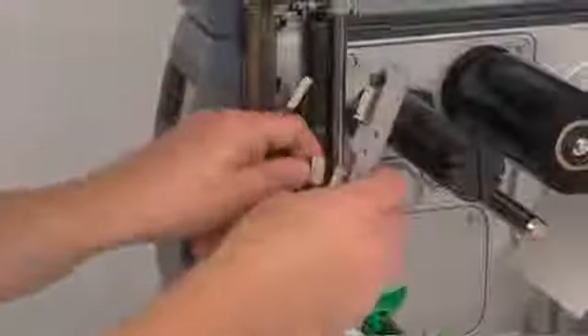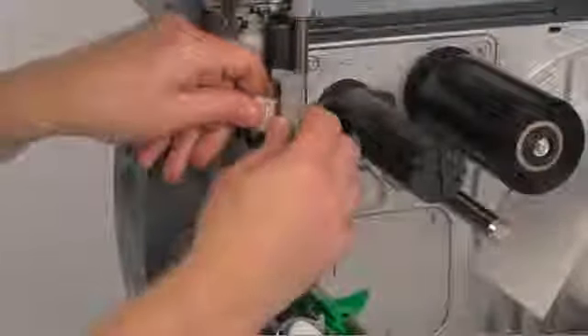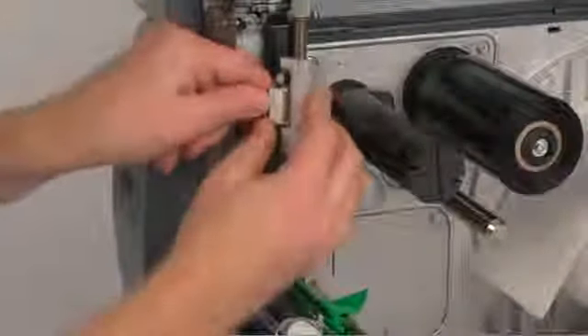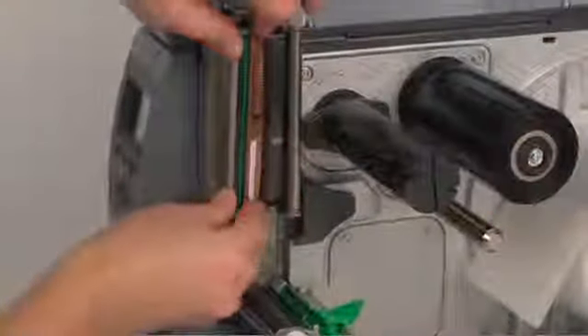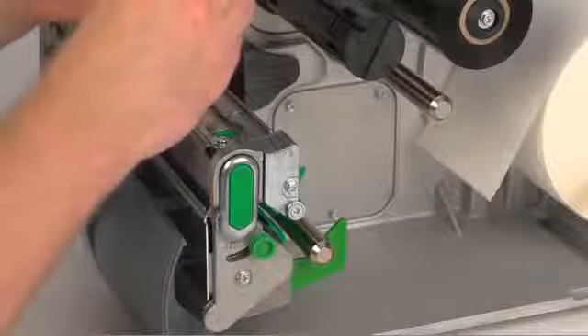To install a new print head, reattach the connectors and slide the print head back into place, being careful to line up the pins and holes. Then reattach the captive screw.